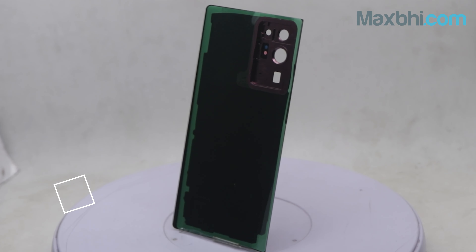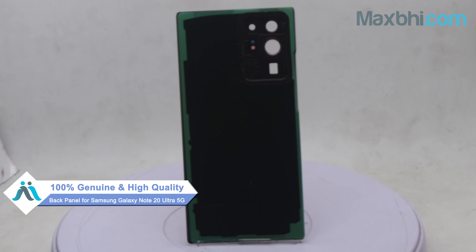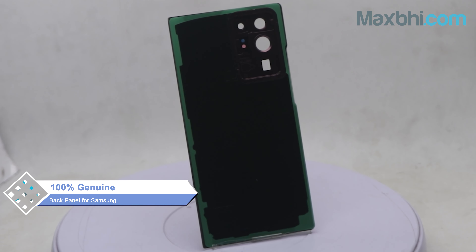This back panel is a 100% genuine quality product which works similar to your original product with a perfect fit for Samsung Galaxy Note 20 Ultra 5G.